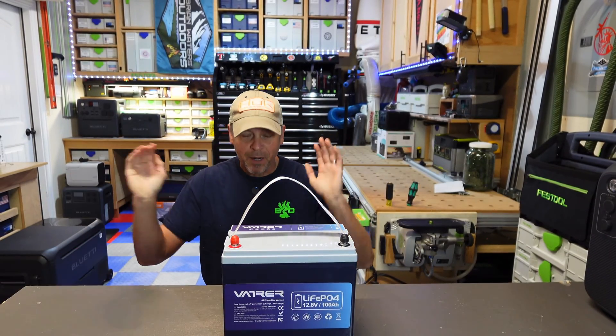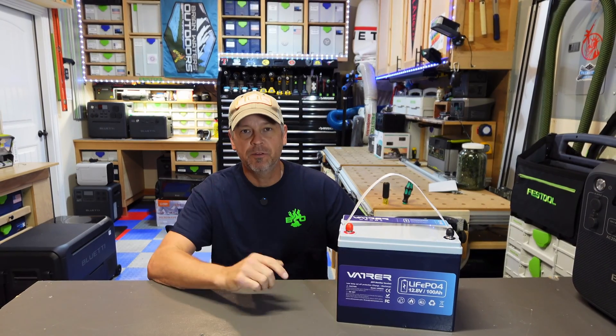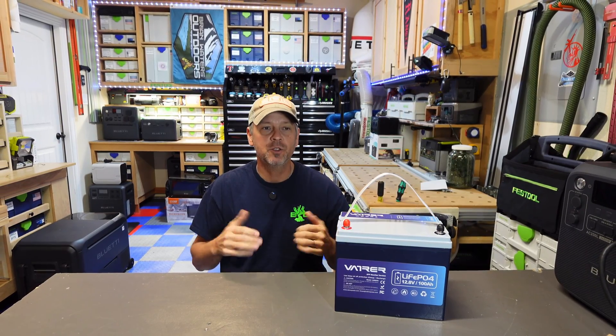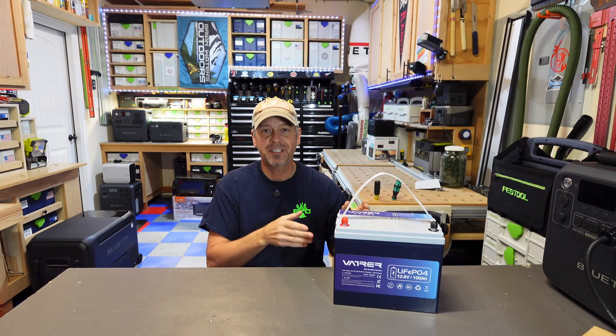What is going on, gang? Bear with me — yes, this is another battery, but I've said this before a couple of videos ago. There are a hundred million of these LiFePO4 batteries, and luckily for us the consumer, they're getting cheaper, they're getting smaller, and they're putting more features into these batteries.